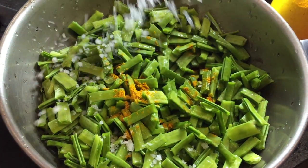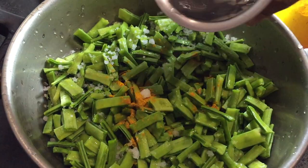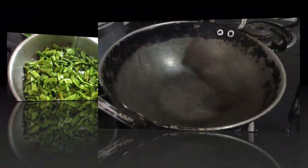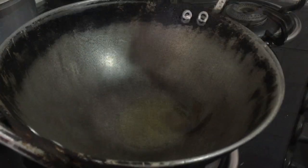I will cut it in the pan. Please cut it at home.